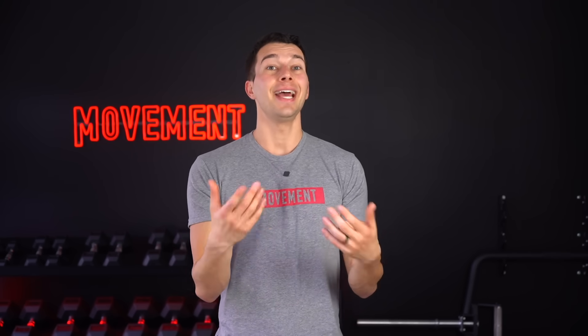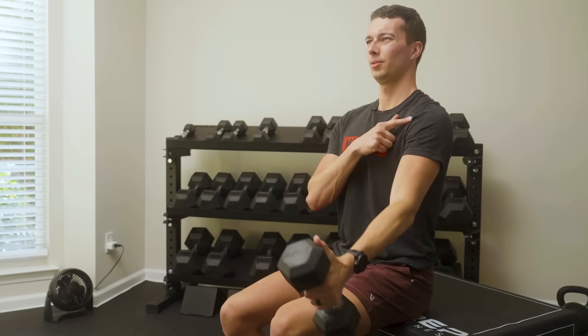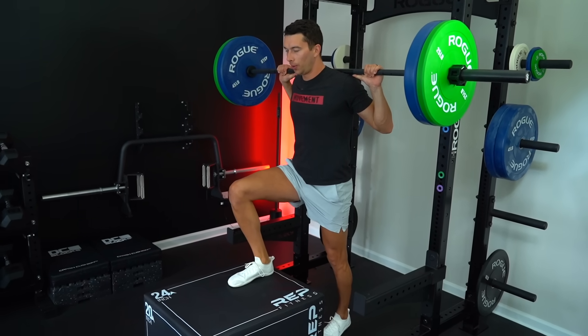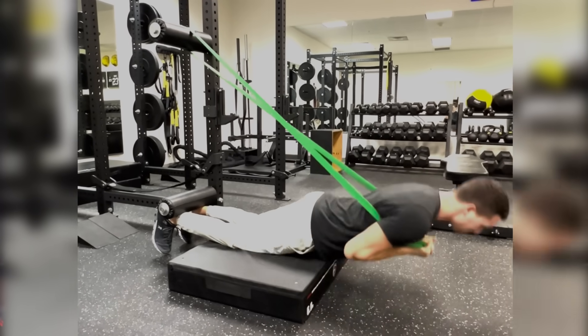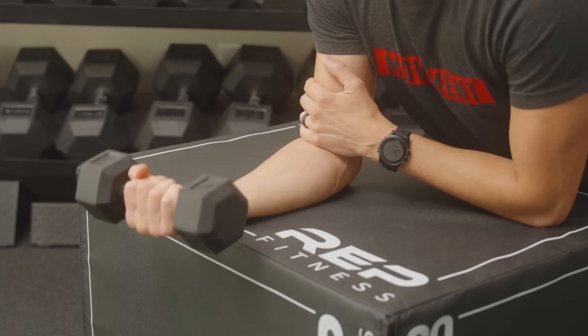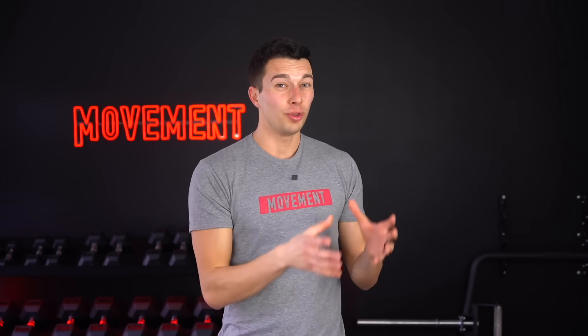Although we've been talking about the patellar tendon, this same principle can be used to build tendon strength in any area of your body. If you've irritated your bicep tendon bench pressing, you can do an isometric bench press or isometric front raise. If you've irritated your Achilles tendon running hills, you can do isometric calf raises with a barbell on your shoulders. You can use long lever bridge holds or a Nordic hamstring curl position hold to build hamstring tendons, hangboard holds to build finger and wrist tendons for rock climbing, and wrist extension or wrist supination isometrics to build up the lateral elbow for tennis. Now that you know the principle and the science, you can apply this to really any area in the body.